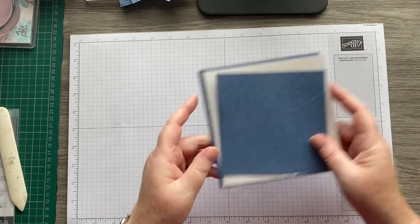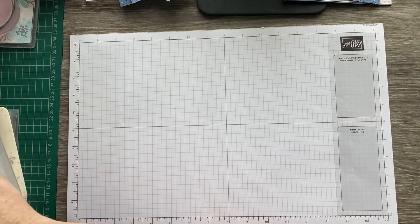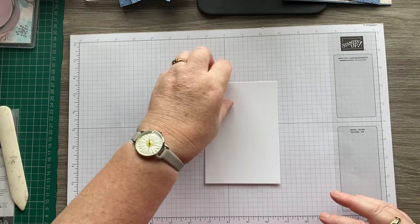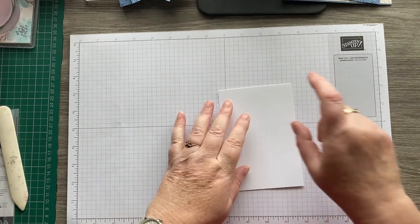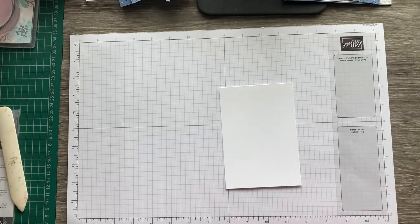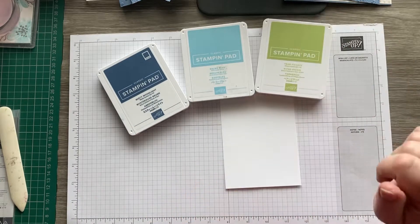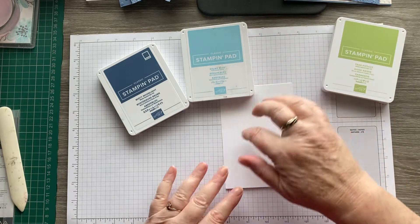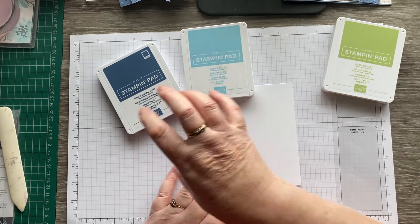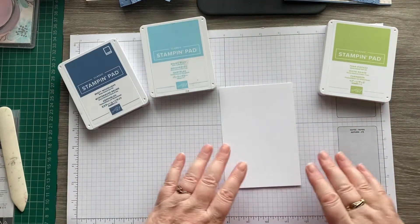Now we'll do some stamping. I've got some basic white — I have mine pre-cut into layers ready to go on card fronts, I just find it helps me out and it's a bit quicker. I thought I'd use Misty Moonlight, Balmy Blue, and Pear Pizzazz. I'm going to use the Balmy Blue for the main image on the flower and then stamp over the top in Misty Moonlight to get the accent. The leaves I'm going to stamp in Pear Pizzazz and then die cut them out.